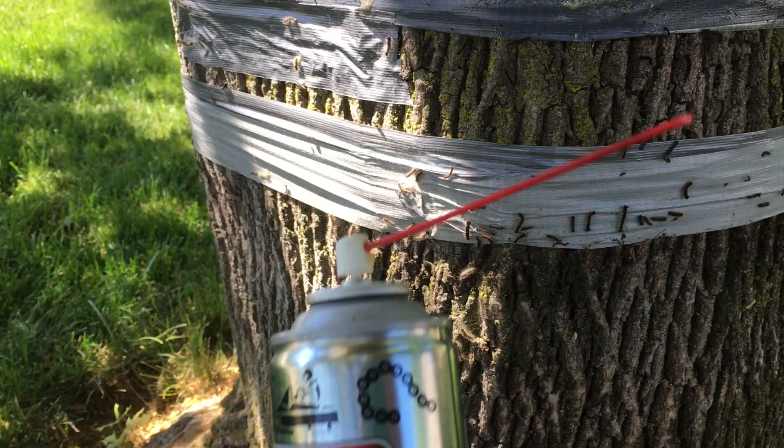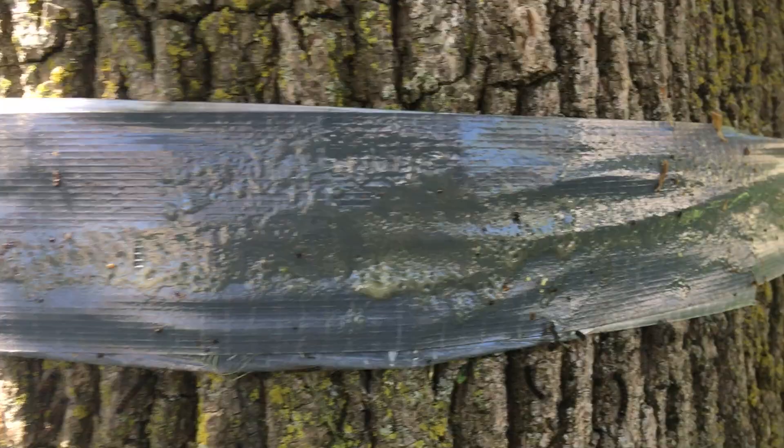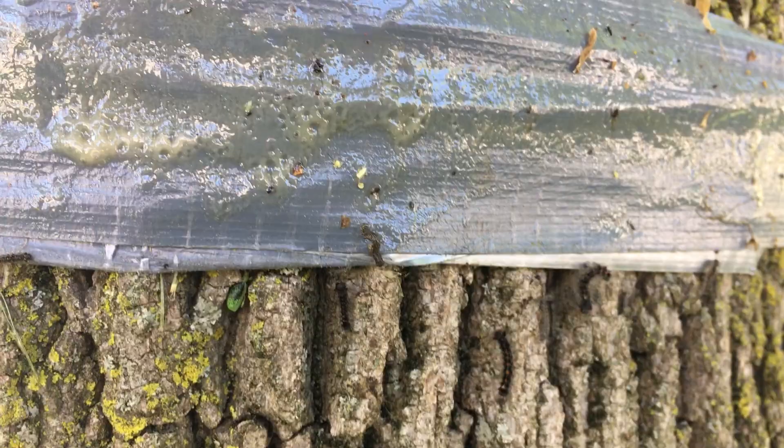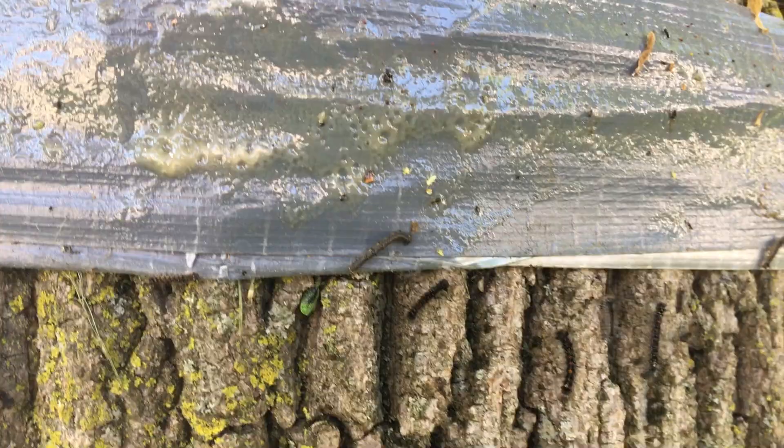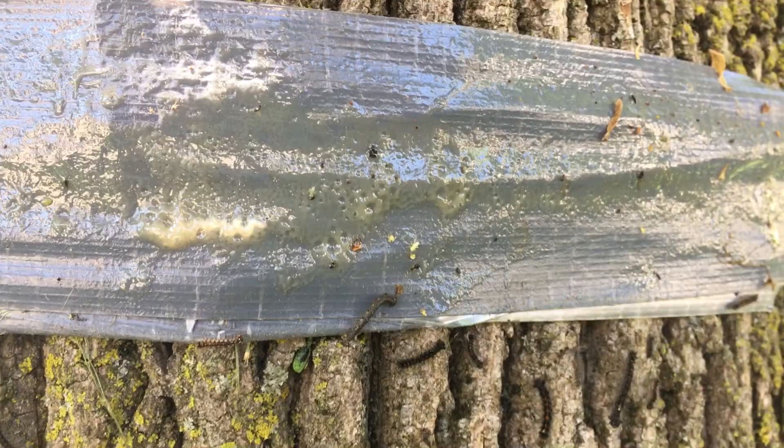I've noticed that with this band wrapped around the tree, the caterpillars don't go past that point. They just give up — they sense the lubrication and don't want to cross it. So this is a good way to protect your tree from these horrible gypsy moths.